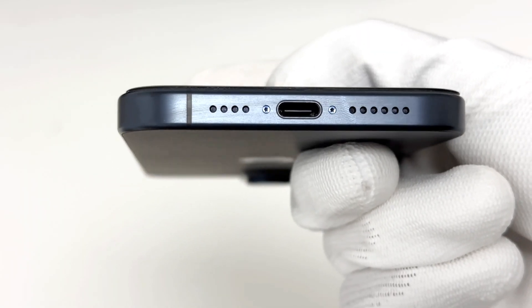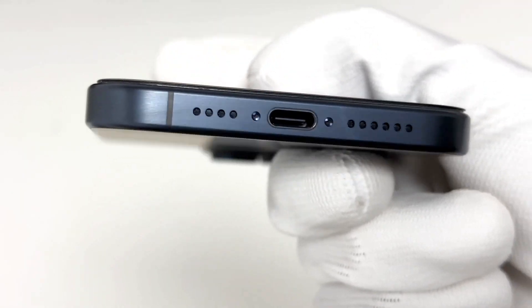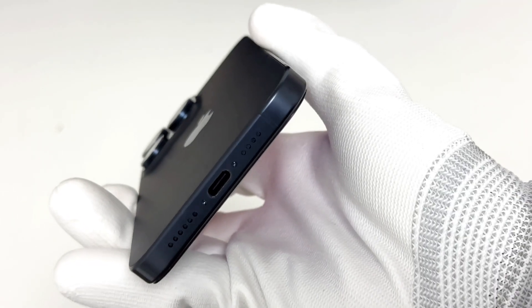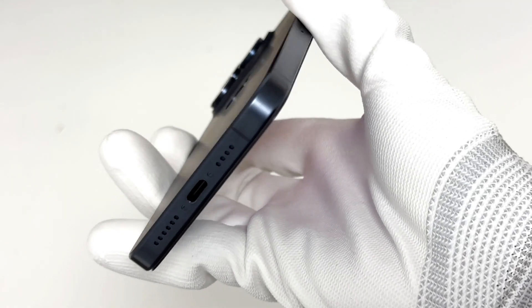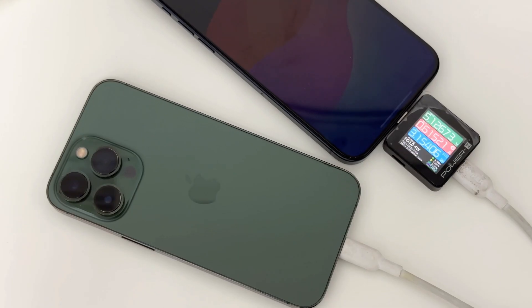The most critical change of the iPhone 15 Pro Max is definitely the USB-C port — that's also what ChargerLab cares about. It supports USB 3 with speeds of up to 10Gbps and reverse charging. You can charge your Apple Watch, AirPods, and even another iPhone.